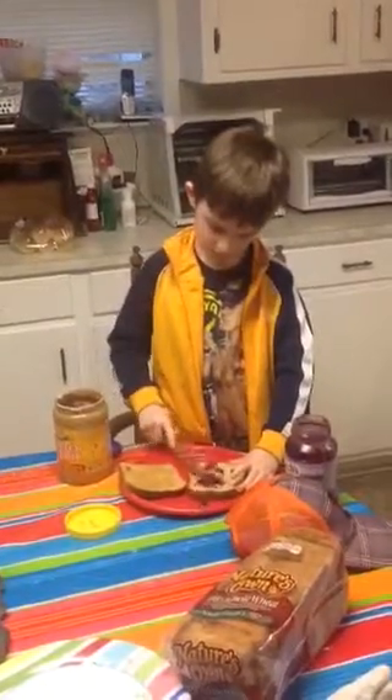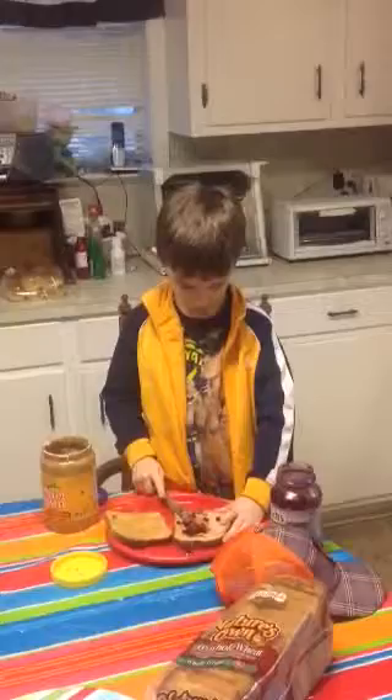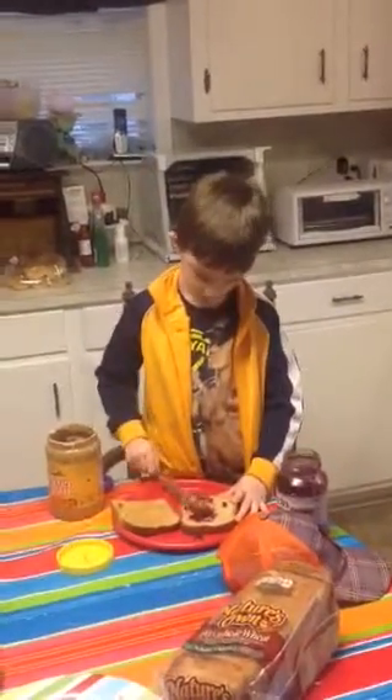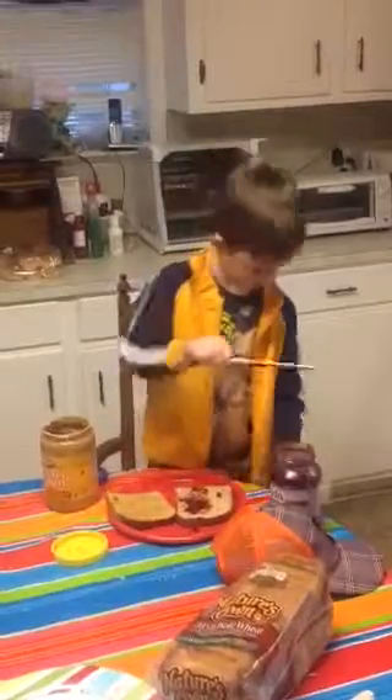All right, come look, Grandma. Do you hear me, B? Yes, I'm with hurt wrists. And you know how he learned to do this? How? His brain. His brain told him how to make it. He's making Joe a peanut butter jelly. Grandma, come look.